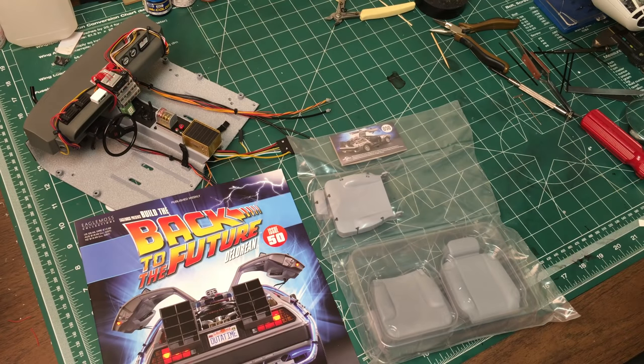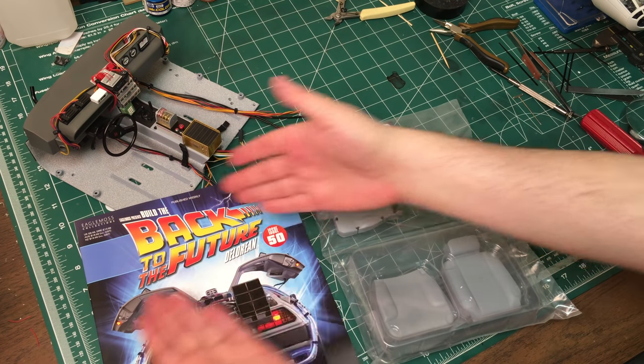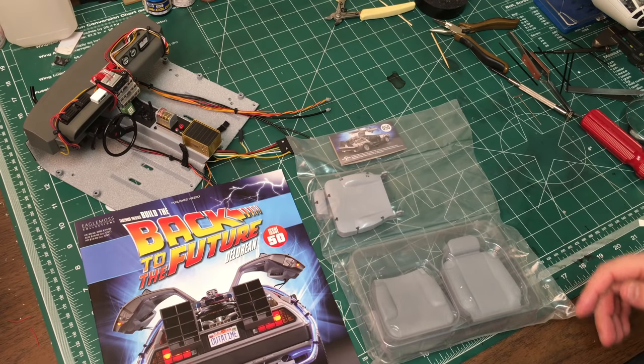Hey guys, Brad M73 here. Welcome back to issue 50 — well, another issue really — of the Eagle Moss Presents Build the Back to the Future DeLorean, issue 50. So we're halfway done... well, not really halfway done, there's 130 issues.